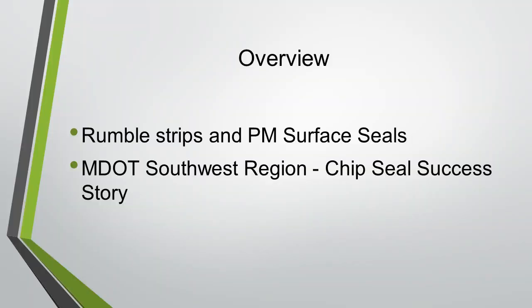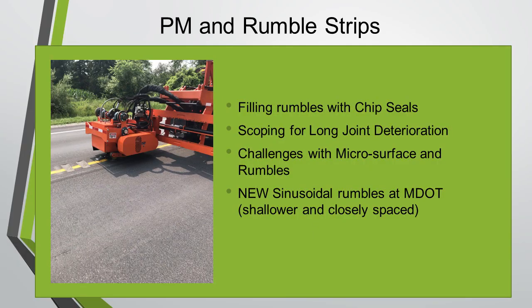Initially there didn't seem to be any issues, but as years have gone on, we see that being more of a challenge. I'm also going to talk about our southwest region and their success with chip seals. When we do our first chip seal on a project that has got rumbles, we are in pretty good shape not to have to regrind those rumbles in — we found we still get some benefit from the rumble.